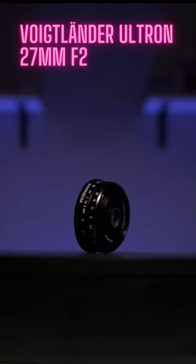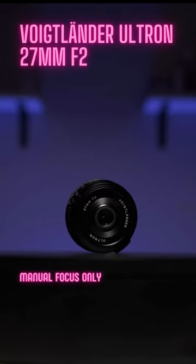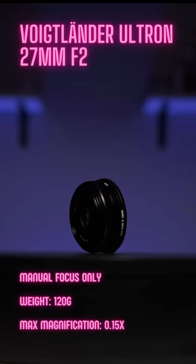This is the Voigtlander Ultron 27mm f2. It's a manual focus lens for the X-mount system. It's very compact and light, coming in at 120 grams. It has a solid maximum magnification ratio of 0.15.